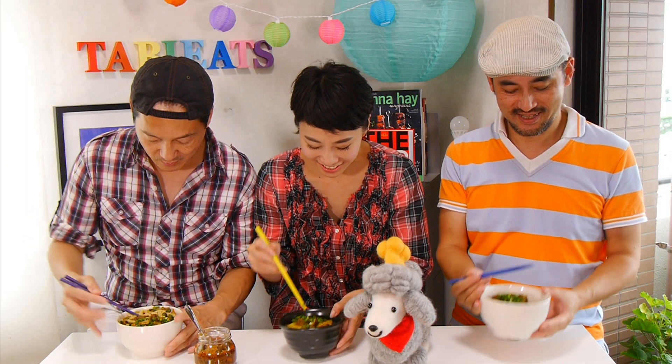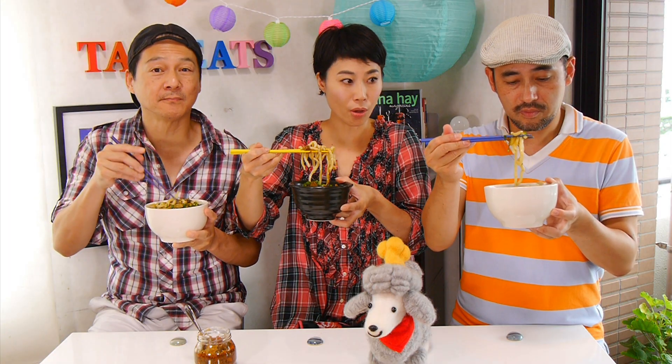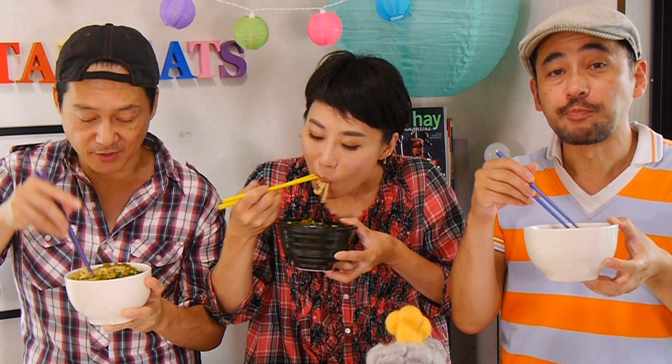Shall we eat it? Shall we try it out? Yeah, alright. Itadakimasu! And you guys made this homemade udon — it looks great. Oh my god, this is so good! So delicious. Very, very good dashi.